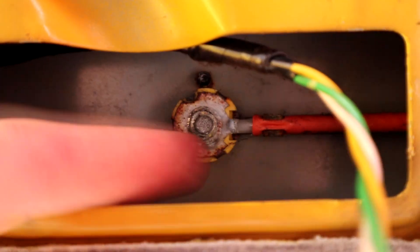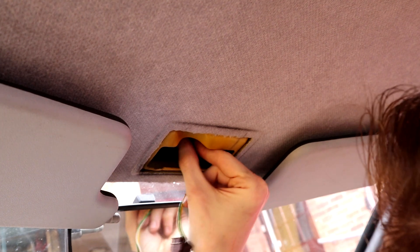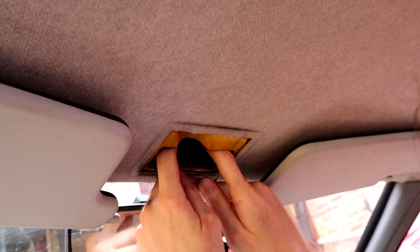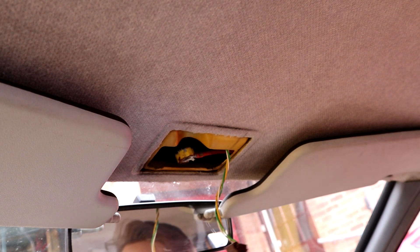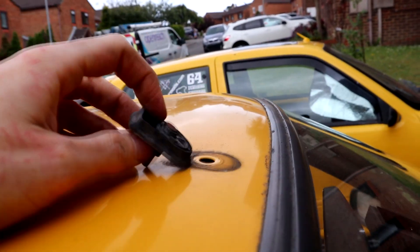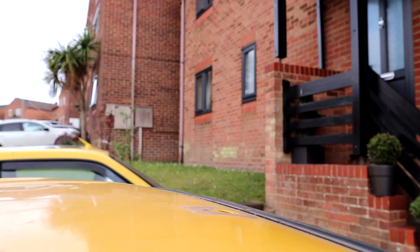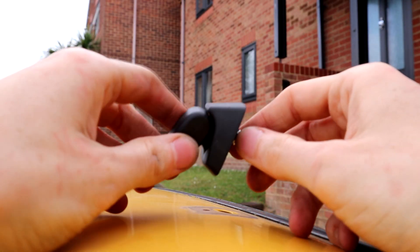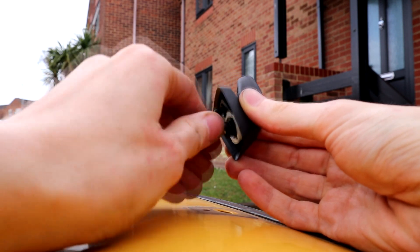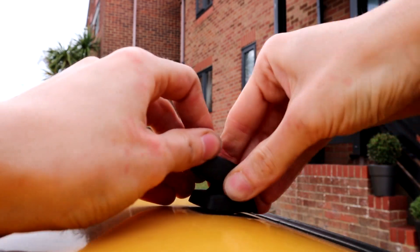First we undo the nut holding the base on — which I can actually do by hand, slightly overestimating how tight it was going to be. The aerial lead pulls away and then outside we can persuade the old base to come away. 28 years of loyal service, but its time is done. Here is the brand new official Peugeot aerial base — about four quid — which goes straight in. Obviously you take the nut off the end first, but it fits straight on.